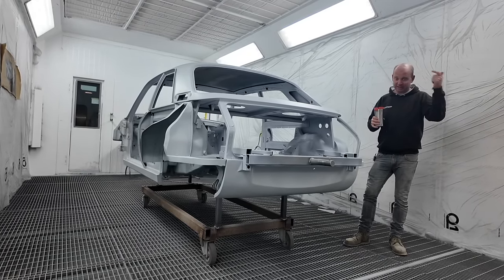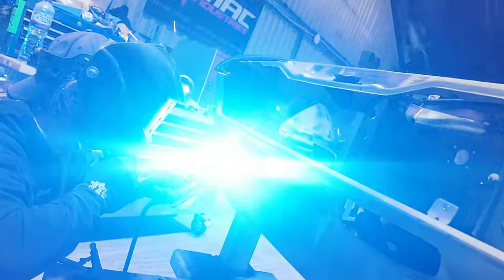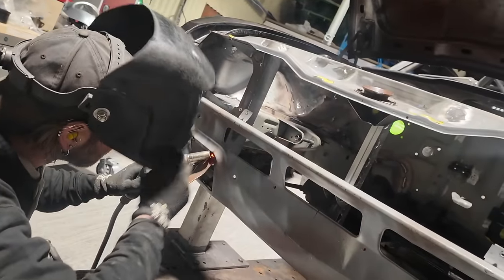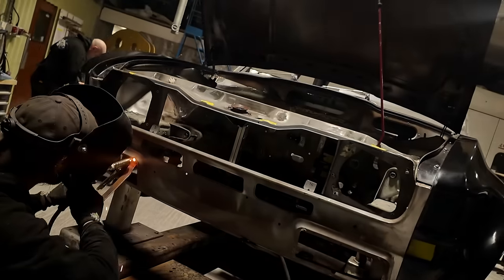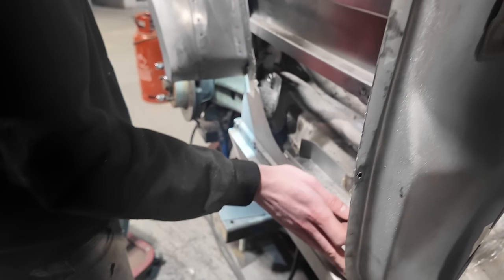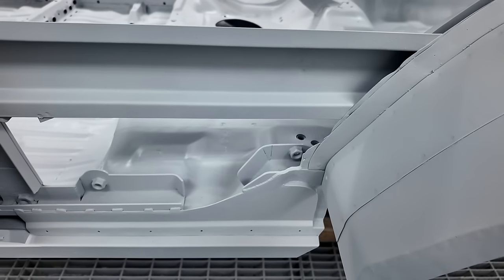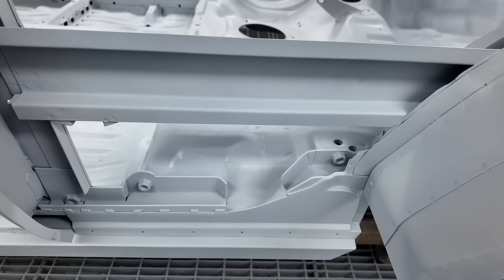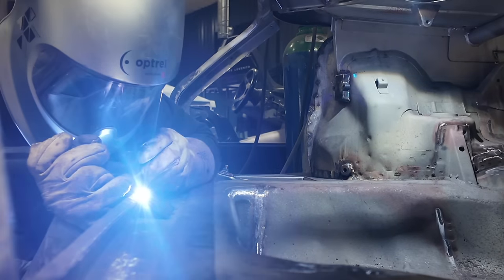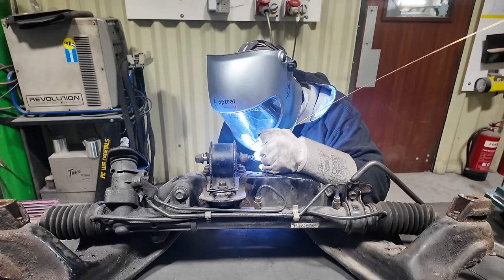We've only actually worked yesterday and today. Yesterday was finishing off the final bits of metalwork and getting this stripped down, so Matt, Tom, and Bobby have all been working on this car mob-handed. Tom was working on the back end of the sills — getting them cut off, getting the capping pieces made, and getting those welded up. Matt and Bobby were doing various bits of finishing-off welding, filling pinholes, welding remaining bosses, and generally tidying up.